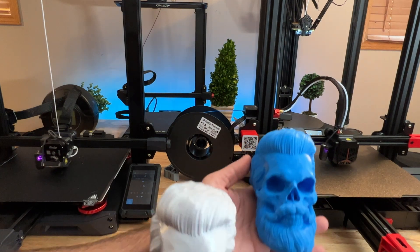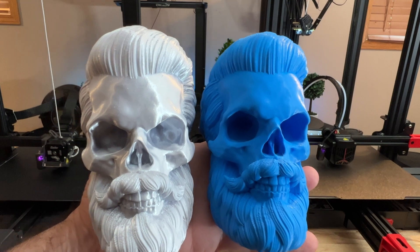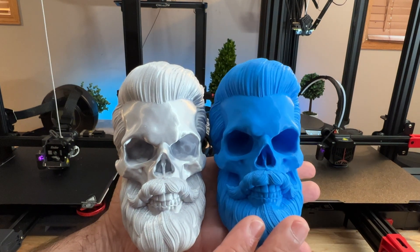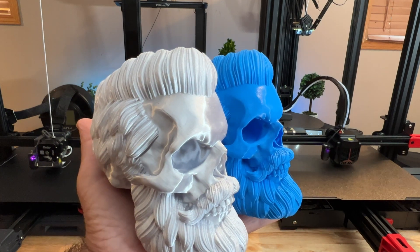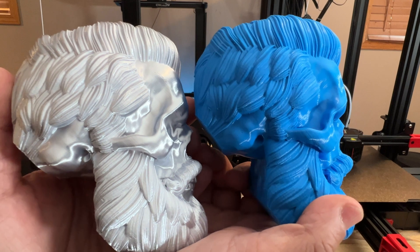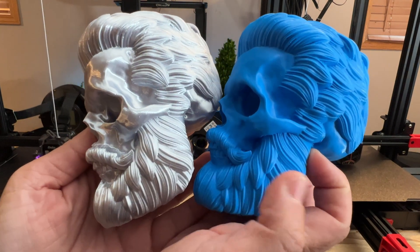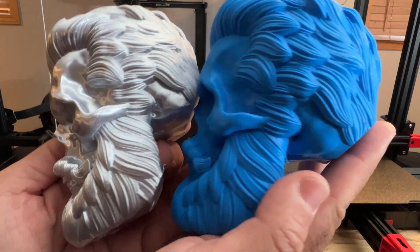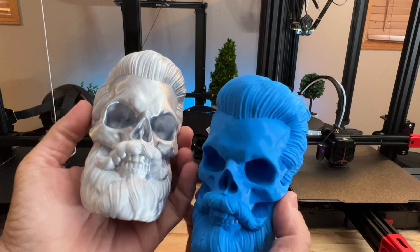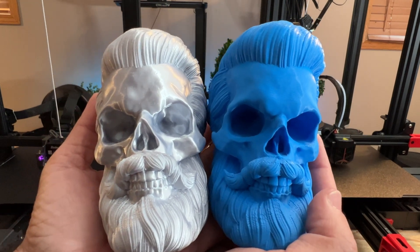The skull was printed multiple times and the quality is fantastic on both. The only visual difference is that one uses silk filament and the other matte filament. The detail is beautiful from every angle, and from a quality perspective, I can't find faults in either. These took around 13 hours each to print at 10% infill with no supports, and they came out essentially the same.